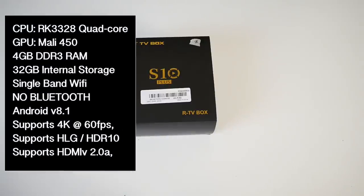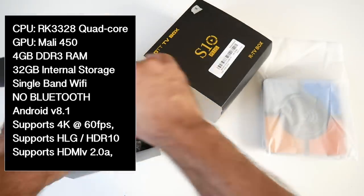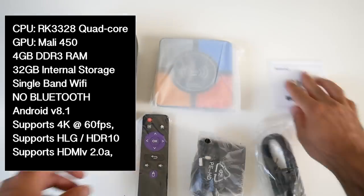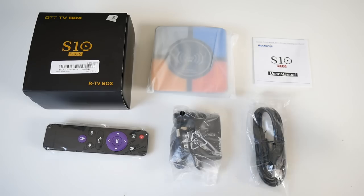The specs are on the screen so you guys can have a quick read. The CPU is the RK3328 Quad Core running at 1.5GHz. The GPU is the Mali 450 with 4GB of RAM and 32GB of internal storage. You've got single band Wi-Fi with no Bluetooth. This is running Android version 8.1 Oreo. This supports 4K at 60 frames per second, HLG and HDR10, and HDMI version 2.0A.